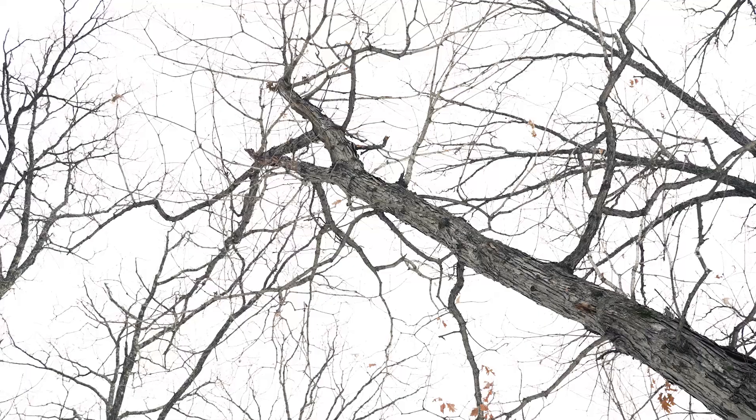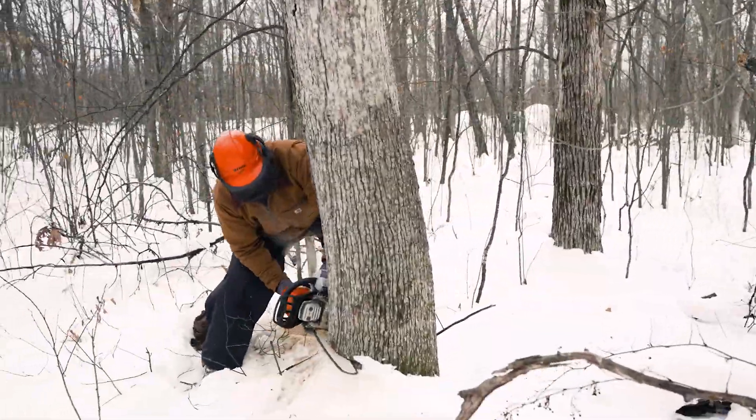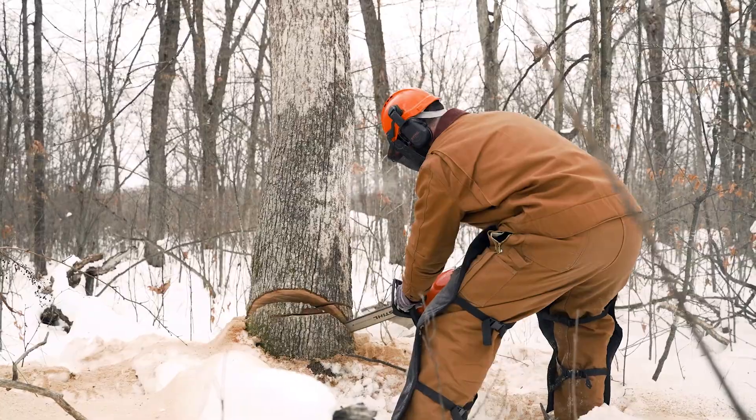Then I go through and look at things like ironwood that are 20 feet tall — I'm taking those out. They're not adding a ton of value for me or for the white-tailed deer and turkeys. So we're yanking them out and letting the understory come in where those trees stood.